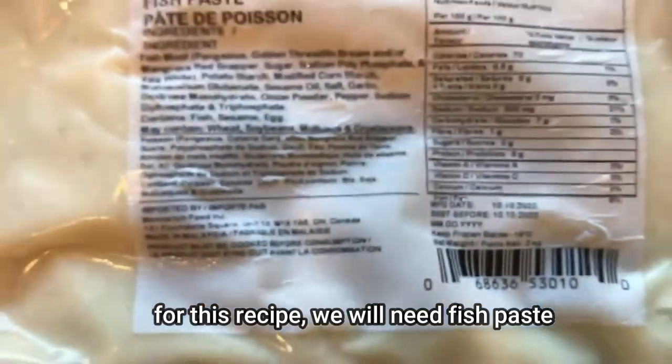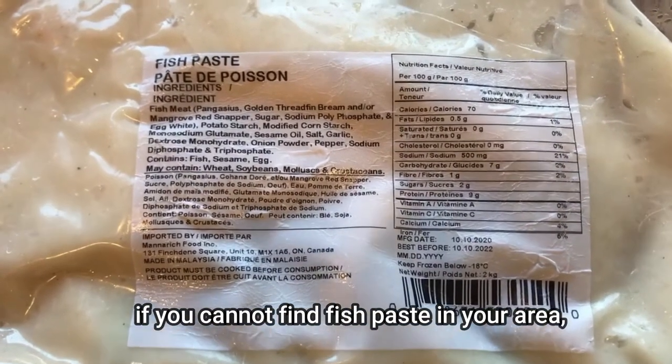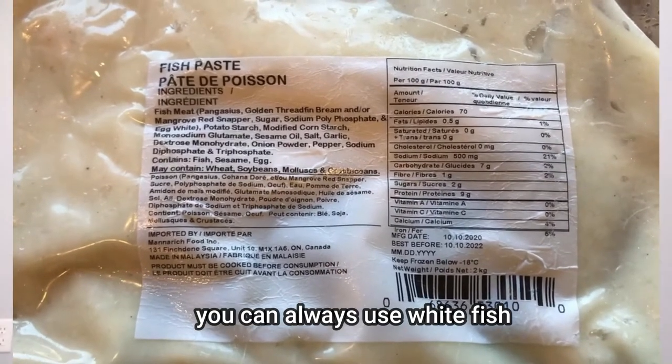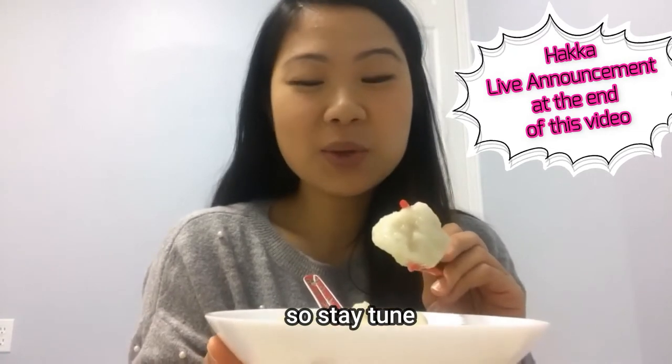For this recipe, we will need fish paste. If you cannot get fish paste in your area, you can always use white fish. I will be explaining more about this at the end of this video, so stay tuned.